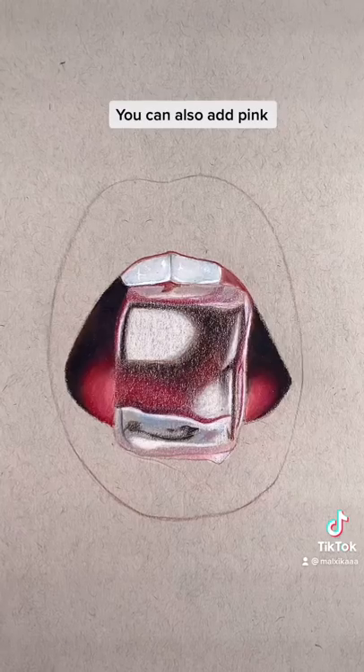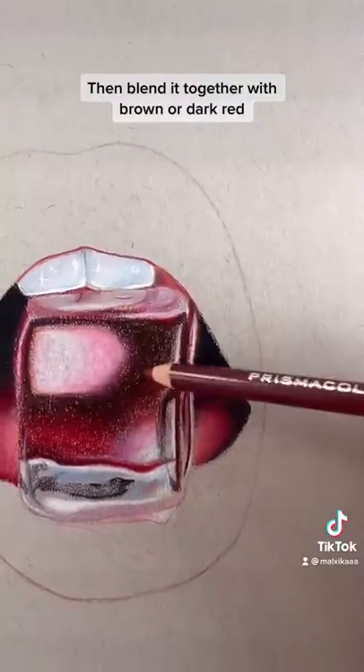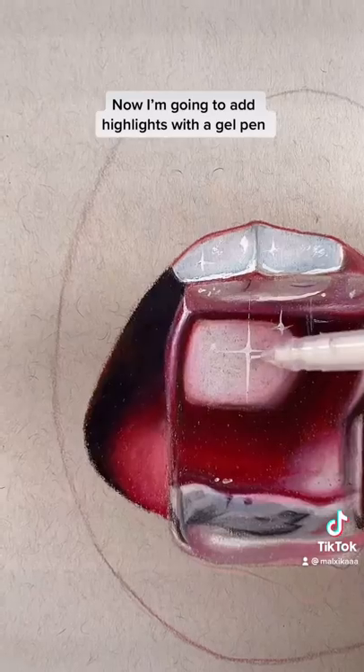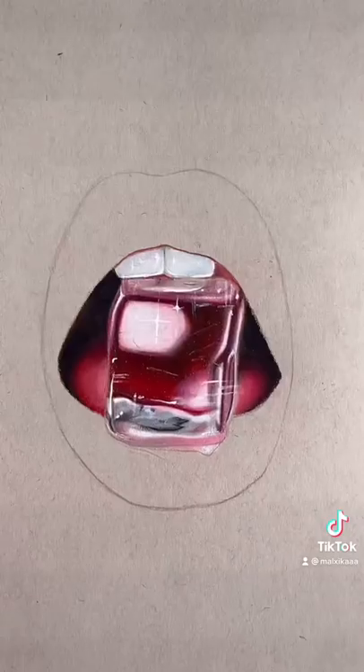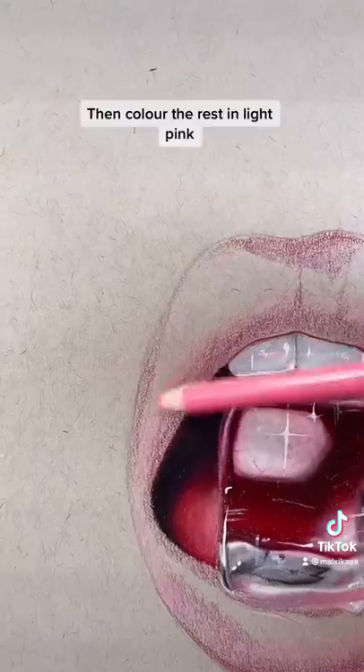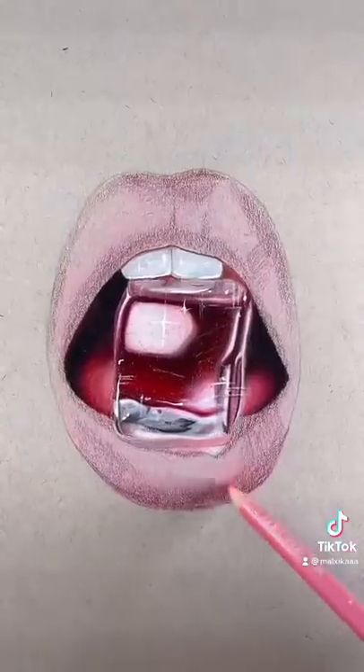You can also add pink, then blend it together with brown or dark red. Now add highlights with a gel pen — add the darker colors first to the lip, then color the rest in light paint and add white.